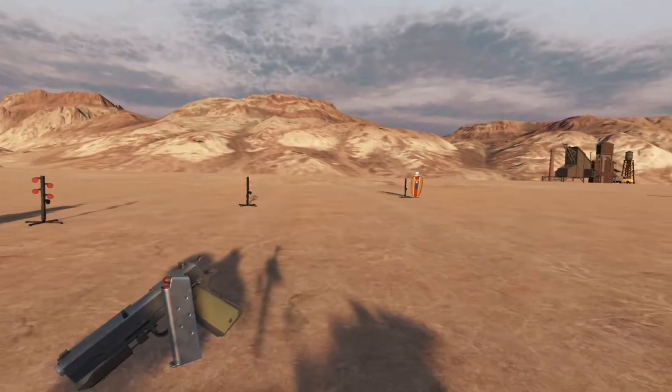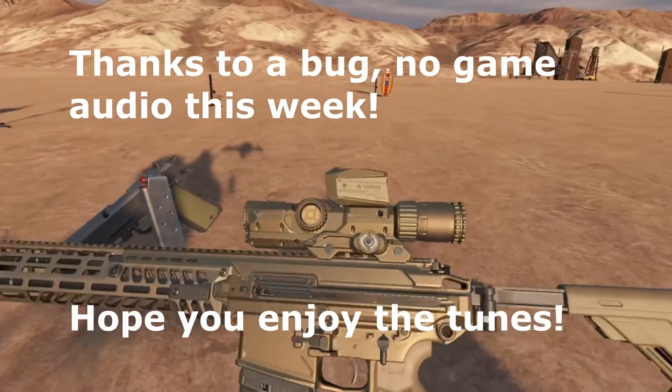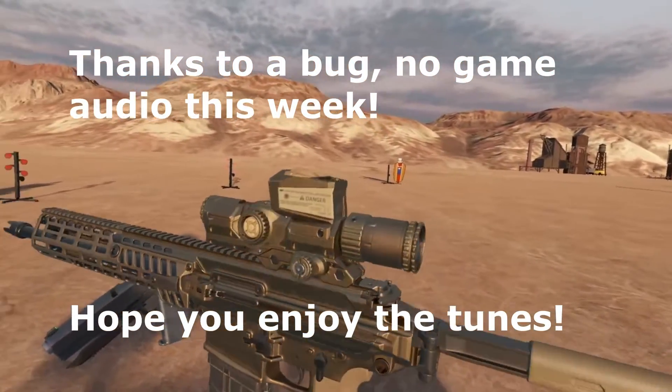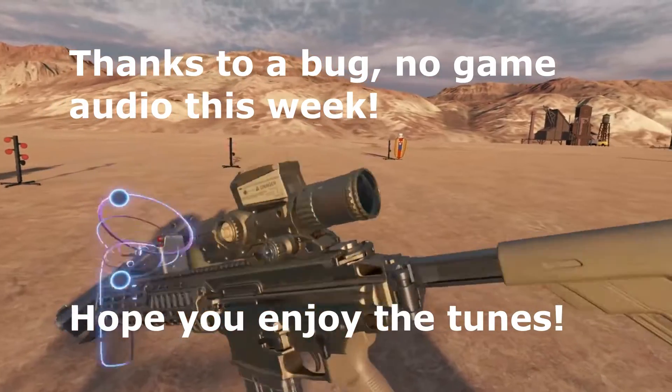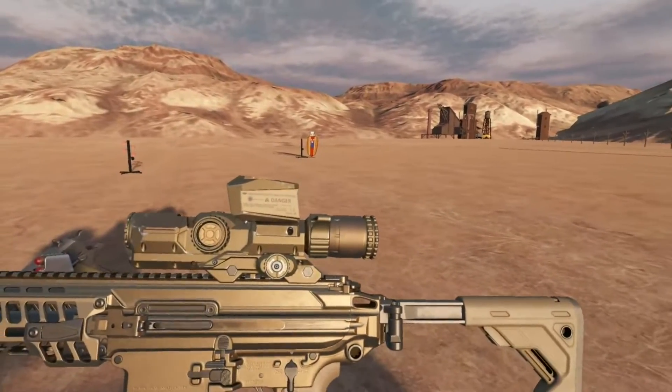Hey everybody and welcome to a very special Module MCX Sphere Devlog. This week we are going over the preliminary version of the Vortex XM157 Fire Control Optic.